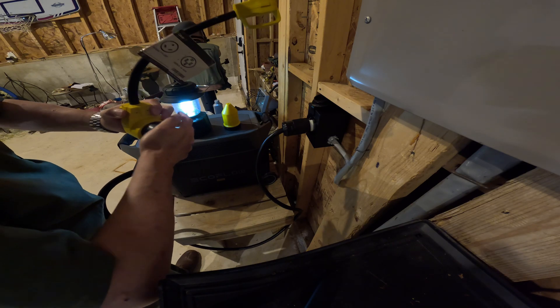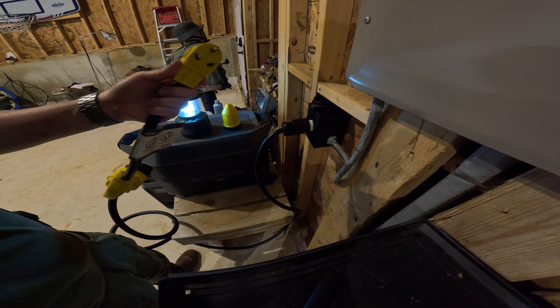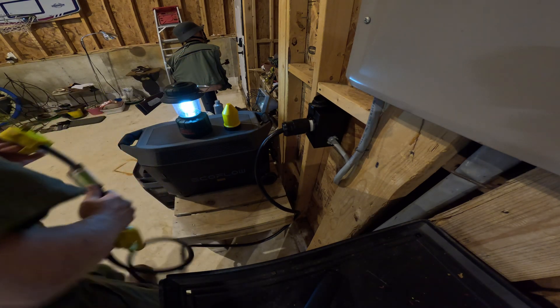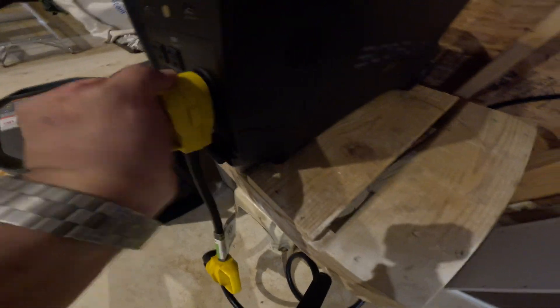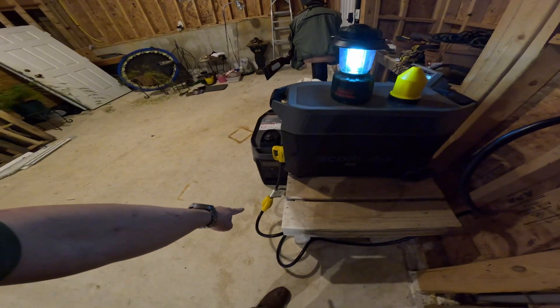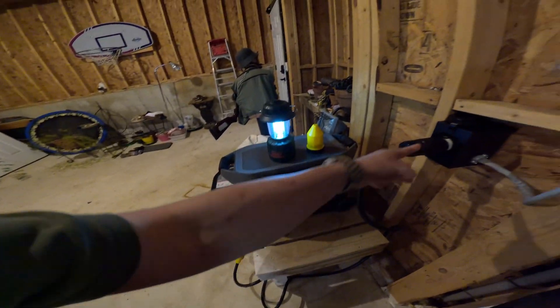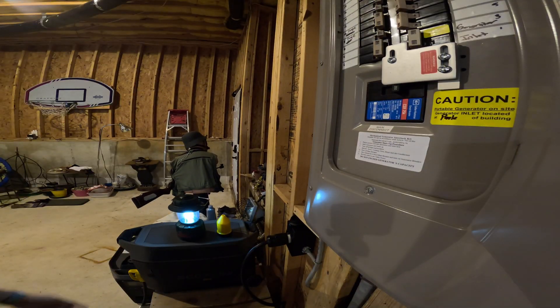There's the HVAC going on. There is a 30 amp input right here. So if these 30 amps of current go into this 50 amp line, will it be enough to make it run? I'm gonna start.